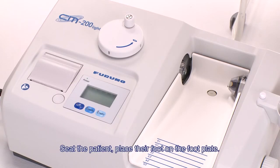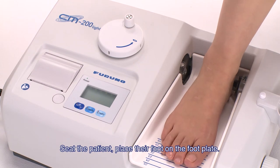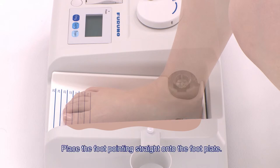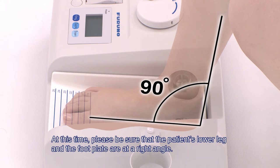Seat the patient, then place their foot on the footplate. When placing the foot, be sure to press the inside of the patient's heel against the fixed standoff. Place the foot pointing straight on the footplate. Please be sure that the patient's lower leg and the footplate are at a right angle.